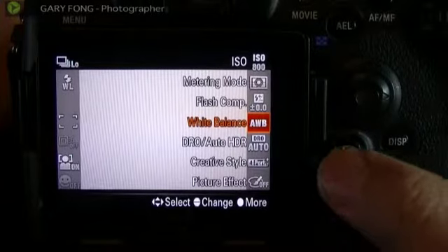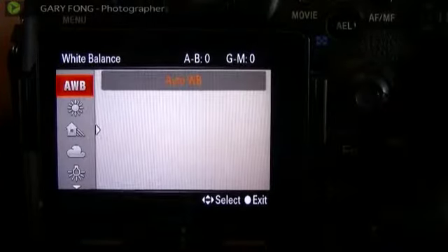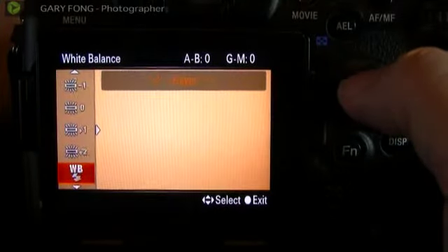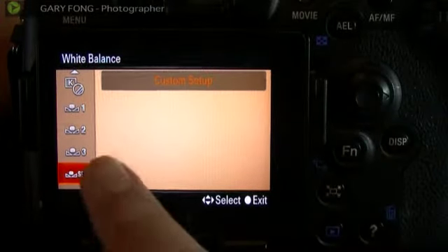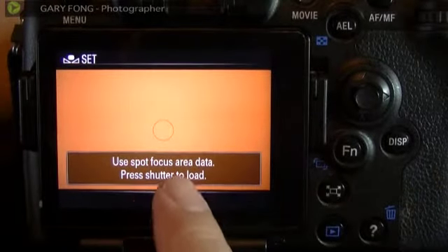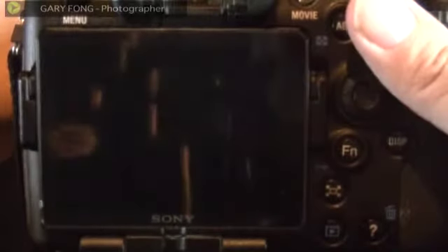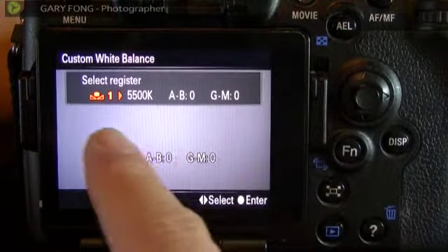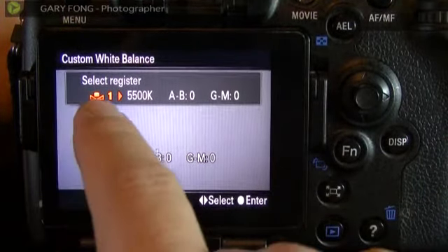I'm going to hit the Function button for white balance, then click over and select it with the multi-select tool. Right now it says Auto White Balance, so I'm going to take it all the way down past Custom 1, 2, 3, and 4 to Custom Setup. When I press the center button, it'll say 'Use spot focus area data — press shutter to load.' I hit the button, and there it is — a very beautiful 18% gray. It almost looks exactly like a gray card. Select a register.